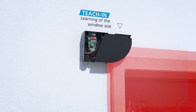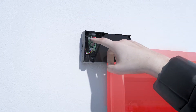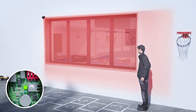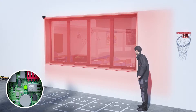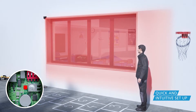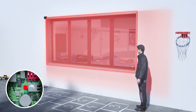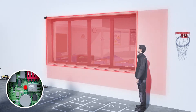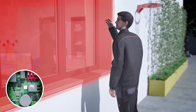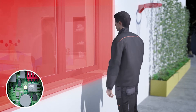The installation of the product is quick and intuitive. The limit of the protection zone is defined by a hand gesture. The dimensions are calculated automatically. Once the Teach-In has been completed, the window is safe.